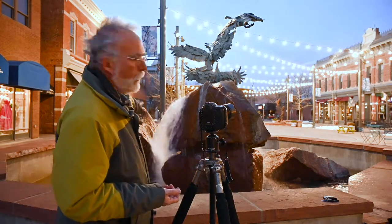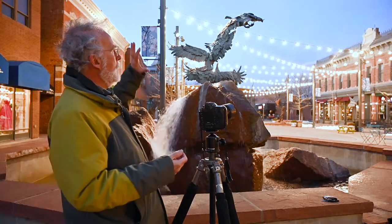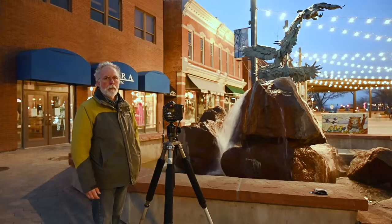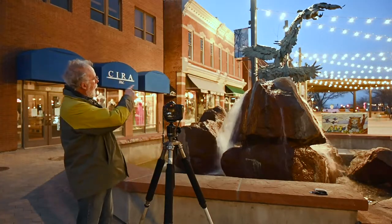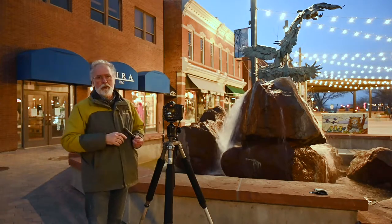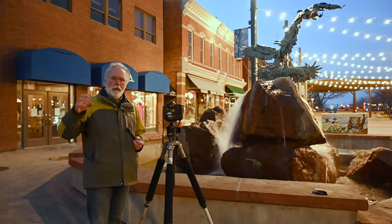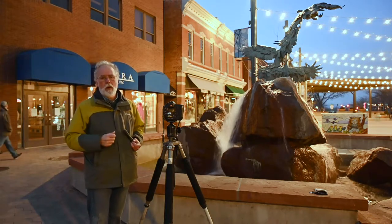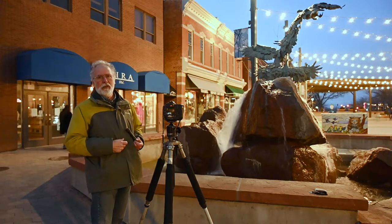If we photograph the rocks here with the sky, we can actually add some light by painting it in with a flashlight. So we're going to paint the rocks with a flashlight during the exposure. I've adjusted my aperture and opened up a little bit to give myself a five-second exposure so I'm not standing there quite so long.